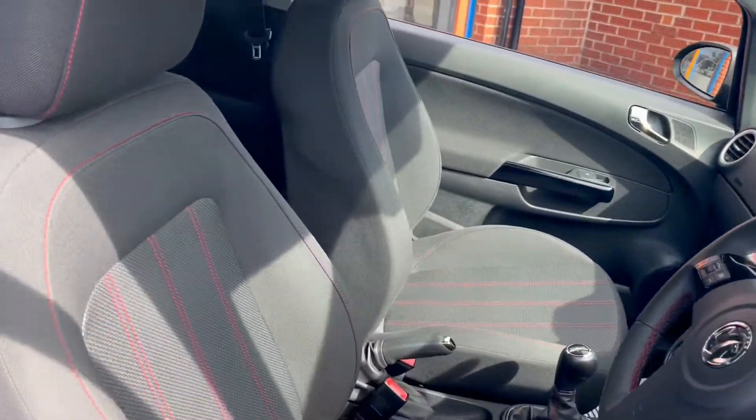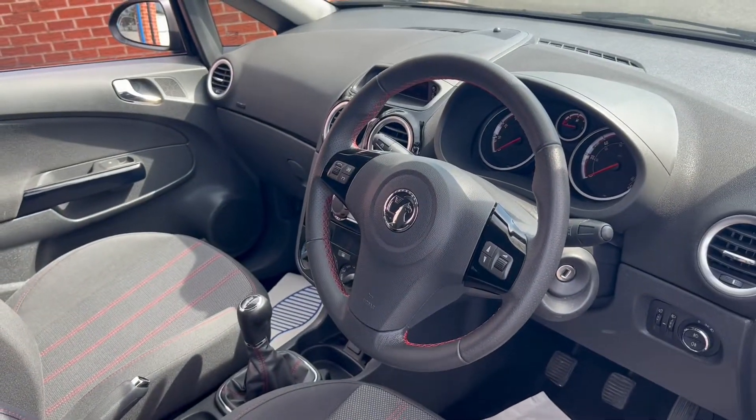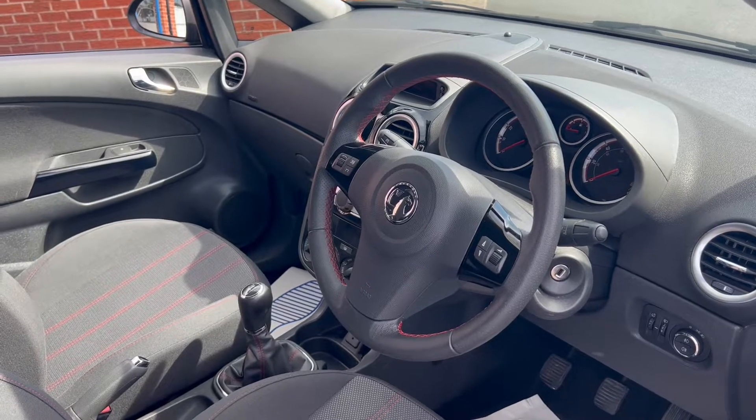You can see into the interior now that you'll get some grey cloth-upholstery seats with red stitching. We'll take a look at the rest of the interior features a little later on in the video.